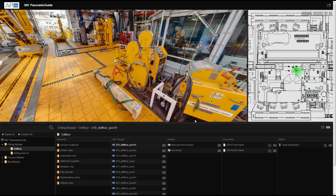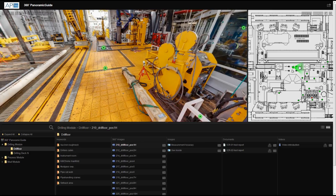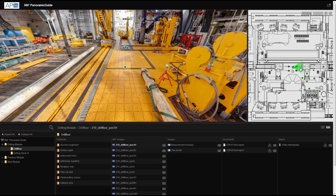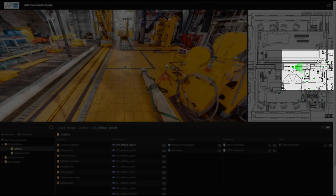Each photo is represented by a colored location mark on the map to the right. Here you can see which photo on the map is active and what direction you are currently looking. For example, if you would like to move in this direction, we can use the radar to see that there is a photo taken in that area.